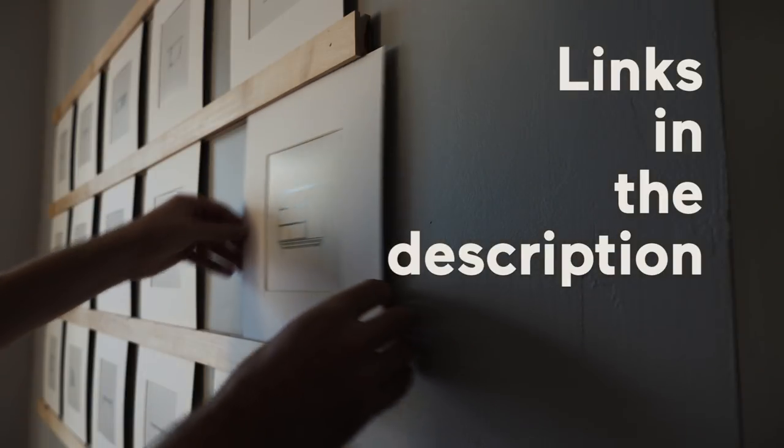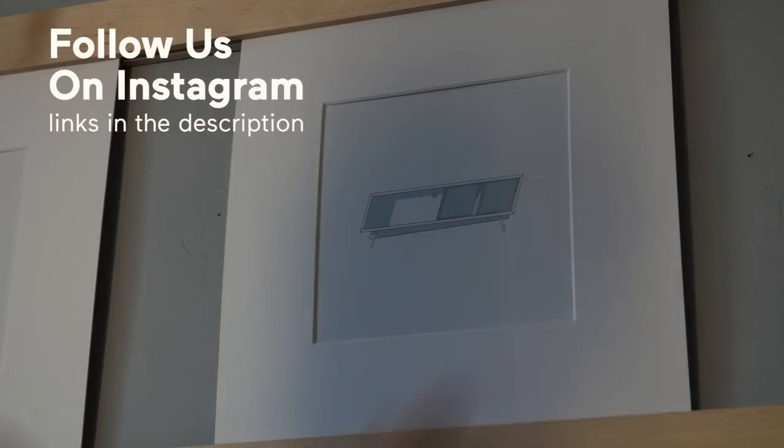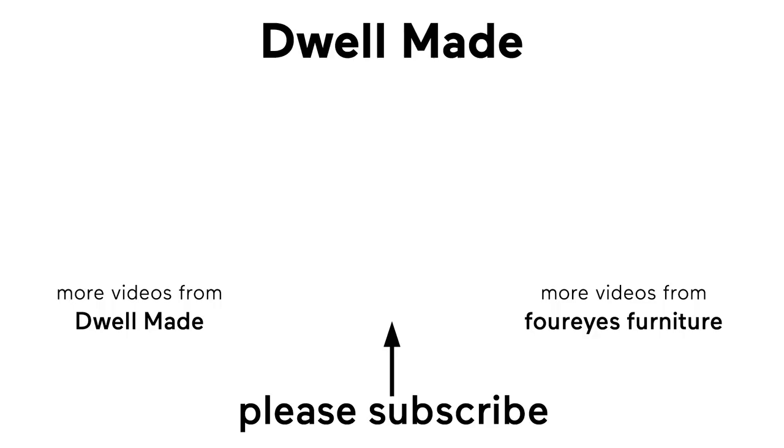For more information, click the links in the description box below. Be sure to check out our Instagram to see what we're working on next, and make sure you've subscribed to this channel if you haven't already. This has been Chris from 4Eyes Furniture for Dwell Made. Thanks for watching, and we'll see you next time. Bye.